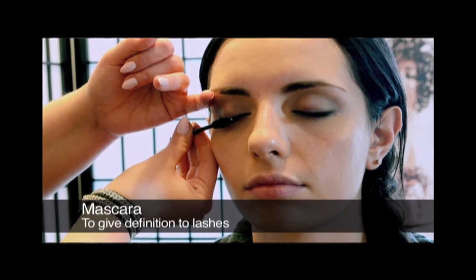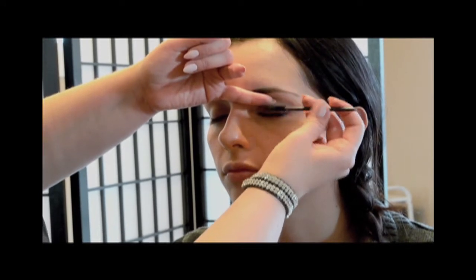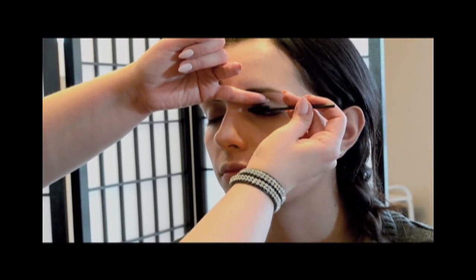I'm going to do a little mascara. Just about anyone can do black mascara — unless you're a really fair-skinned blonde or maybe a redhead, in which case you should probably stick with brown. I usually like to do just a little bit of mascara on the lower lashes as well, just for a little extra definition.